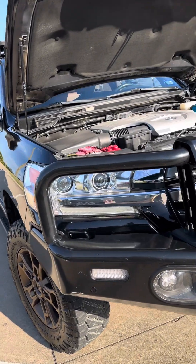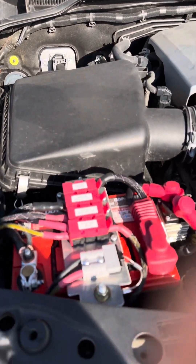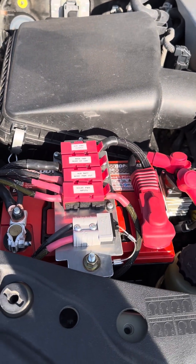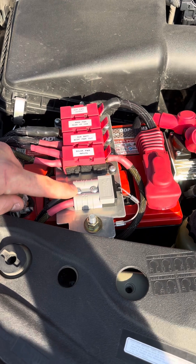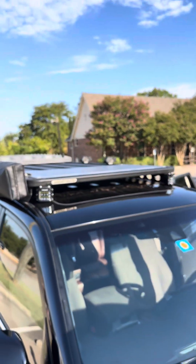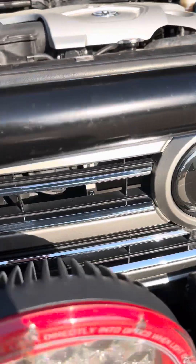The guy wanted some extra engine bay essentials. So we put in an AGM Group 35 deep cycle battery as the auxiliary battery here. We got a solar plug-in so if you want a solar panel on top, there's a 100-watt solar input on the roof. That runs through your BC-DC charger which is mounted right behind the grill here. You can see the charge status here — it's the BC-DC 1240D.